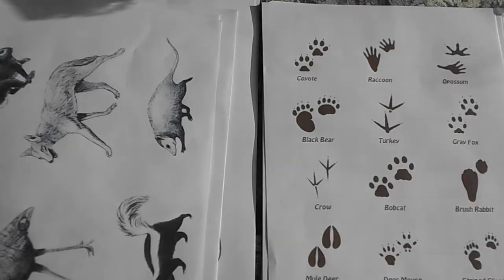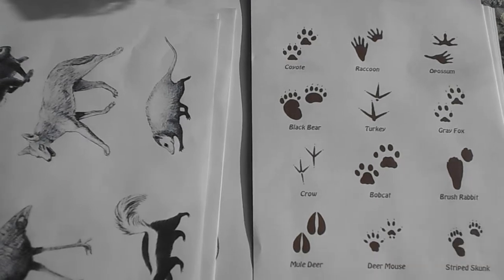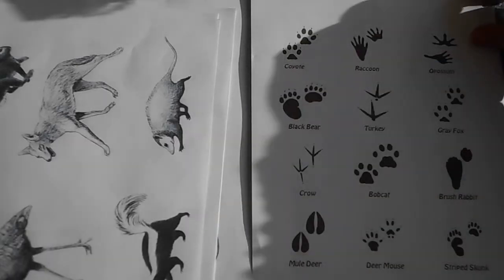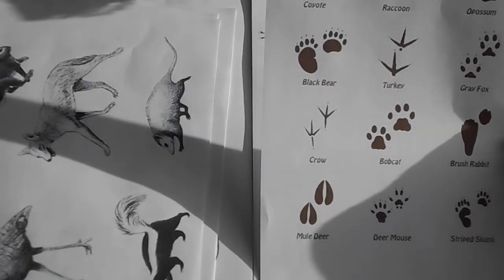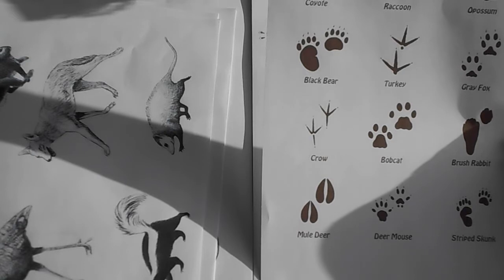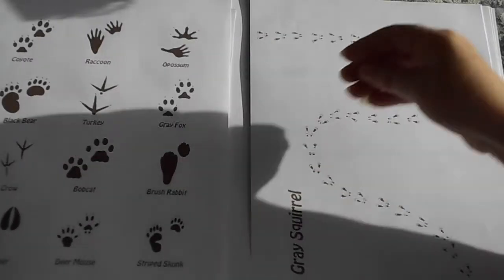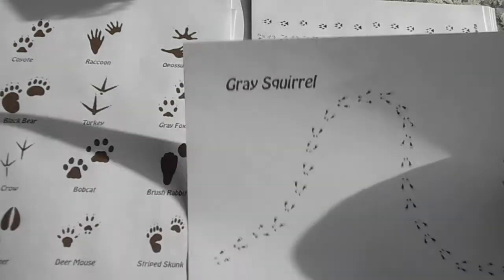What we've got here is the lovely footprints, and we have all the animals' footprints named to match up with the animals. So we've got the coyote, the raccoon, opossum, black bear, turkey, grey fox, crow, bobcat, brush rabbit, mule deer, deer mouse and striped skunk. So they are wonderful. And then what she's added is these great little footprint trails, so you could have a whole journal page of the footprints going across your journal.